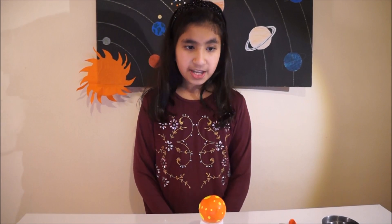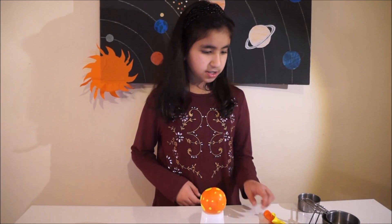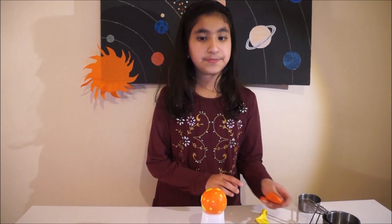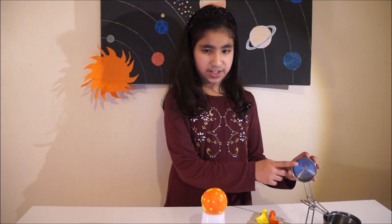Venus is a little smaller than Earth. A day is longer than a year on Venus — it completes its orbit around the Sun in 225 days, and one day is equal to 243 Earth days. Venus is the only planet which spins in orbit opposite to the other planets; all the planets spin anti-clockwise but Venus spins clockwise. It hasn't got any moons. To make Venus you need two yellow balloons, one orange balloon with small holes in it, and one third cup of rice.